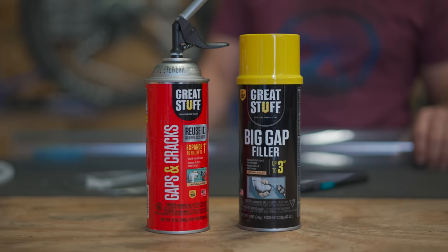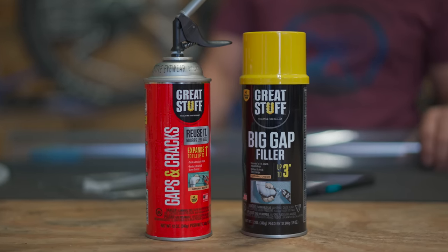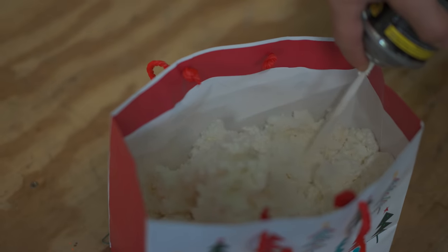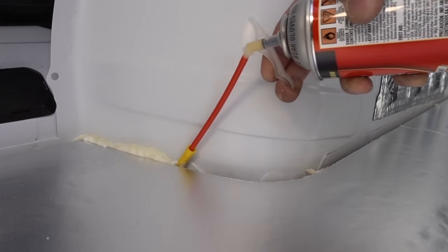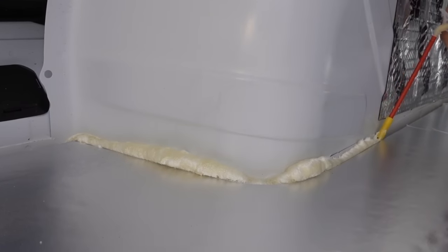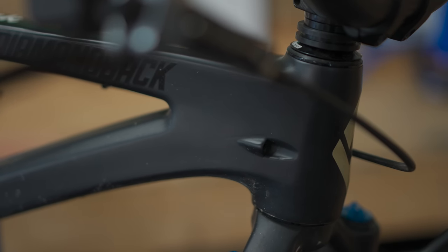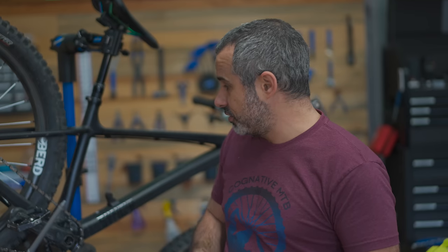This is expansion foam. I could give you a list of reasons this long to put it inside the walls of your house, and I could give you a list this long of why you should put it inside your bike. So what is this normally for? Well, it's to fill gaps — it can fill in gaps around piping, it can insulate, it can make something quieter.